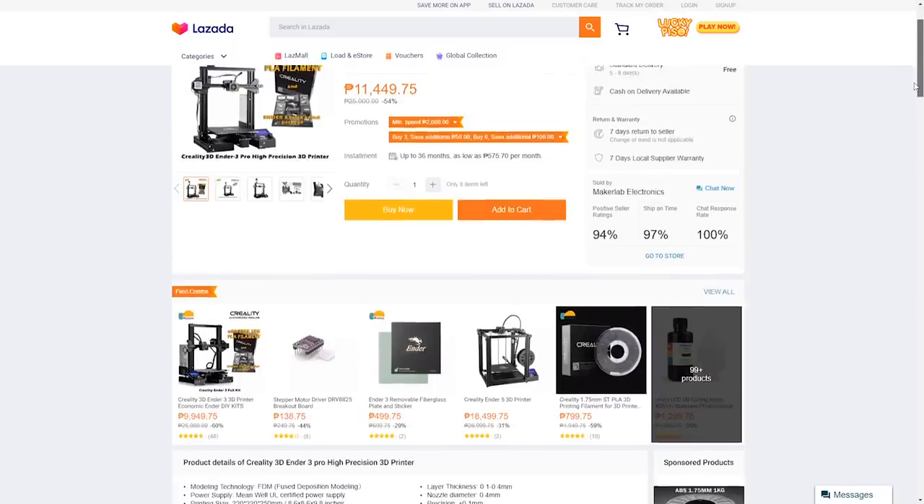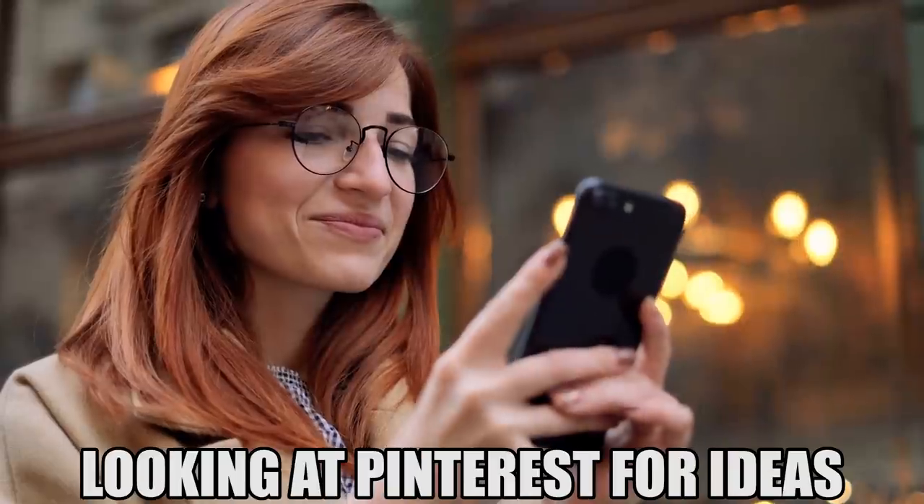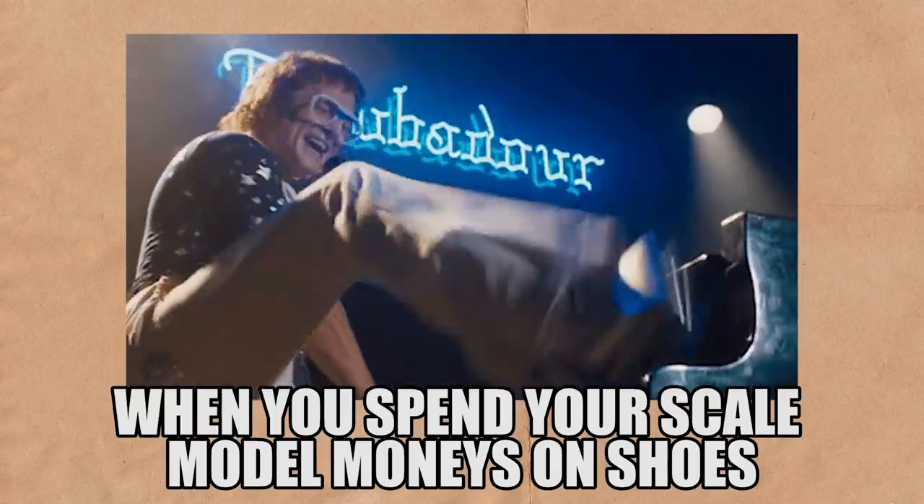Aren't 3D printers expensive? At the time of recording, that 3D printer costs only $230. I know people who have cell phones that cost like five times more than that — some people even have shoes more expensive than that 3D printer. Yes, I'm talking about you Yeezy-wearing architects out there. Jokes on you — I can now print my own Yeezys with that baby.